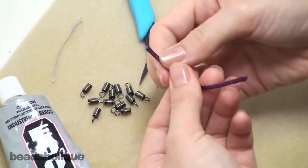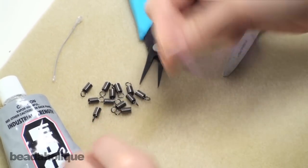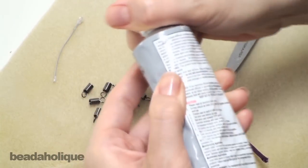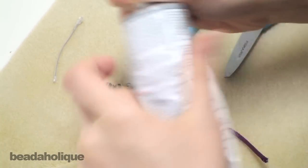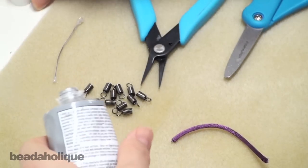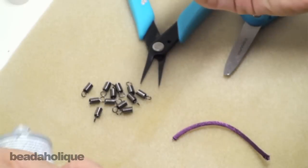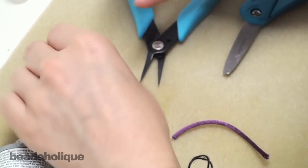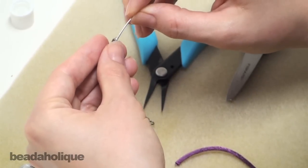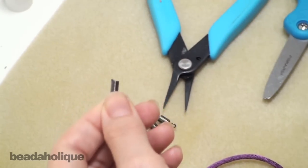So you want to make sure your cord end is fairly together and not frayed. I'm just going to take a little tiny bit of the E6000. I can either try to apply it to the end of the cord, or I'm going to put a little bit on my wire and just kind of spread it on the inside of the cord end.